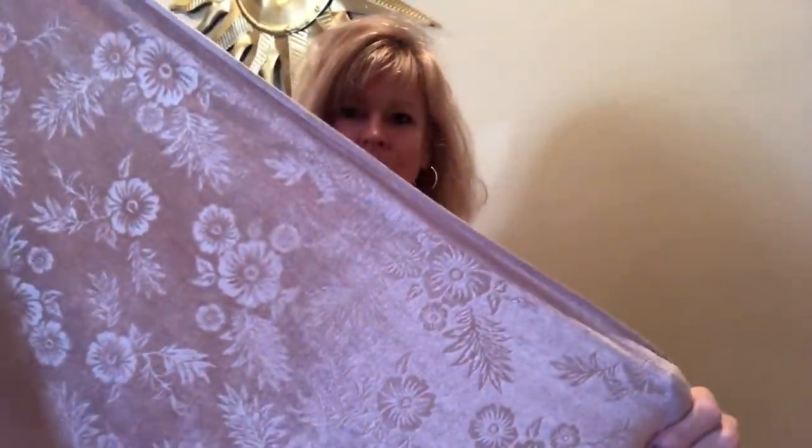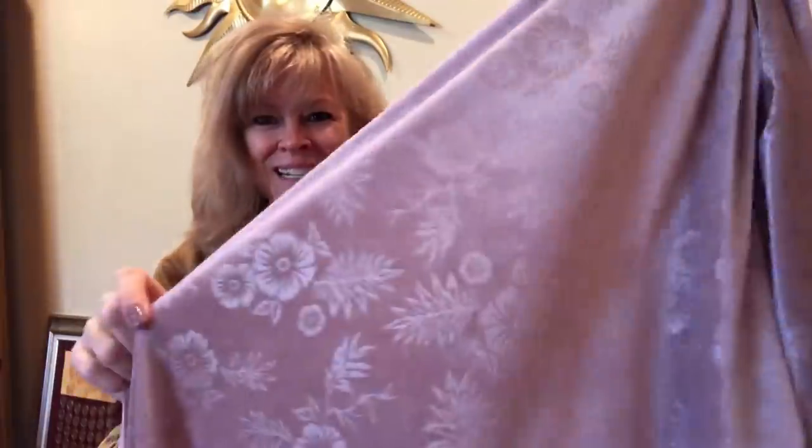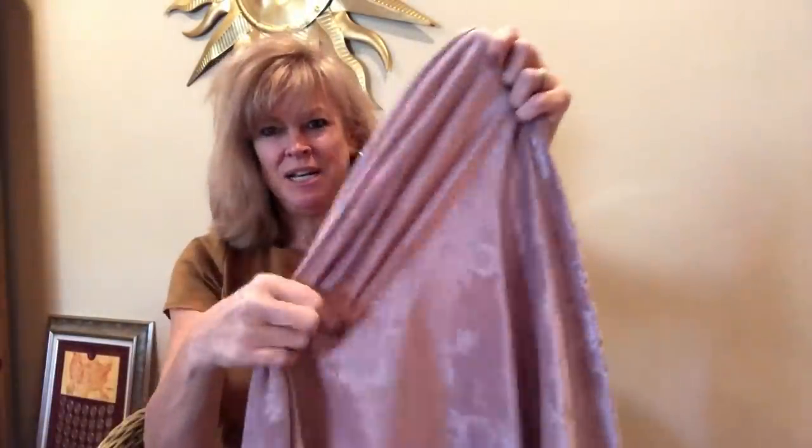That was a really good deal — I believe this was the President's Day deal. This is a light dusty mauve polyester floral stretch velvet knit. It has some texture built into it with these little flowers. I love mauve, I absolutely love it. Well, I love all colors, but I thought this was very pretty. Maybe a wrap dress? There's some stretch — sideways stretch, no lengthwise stretch.